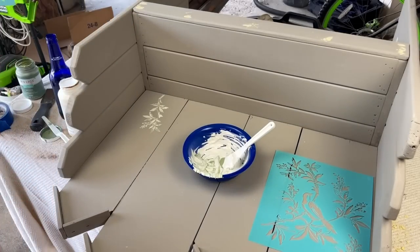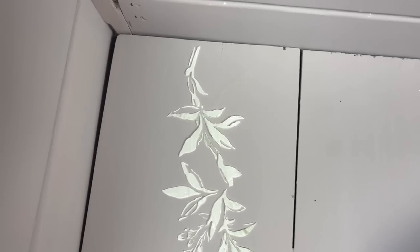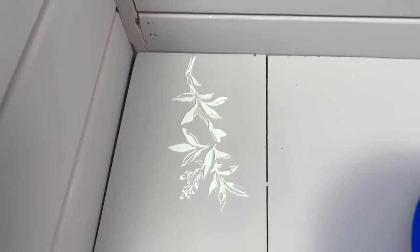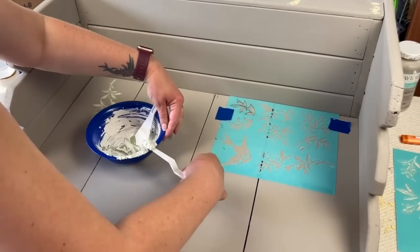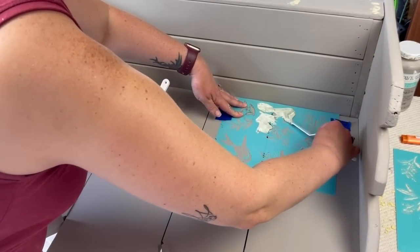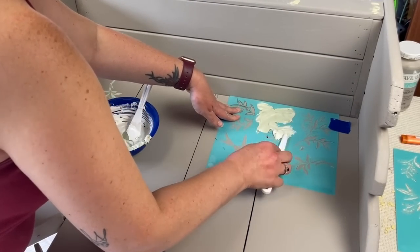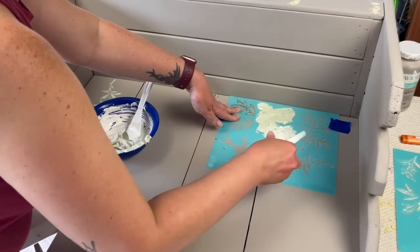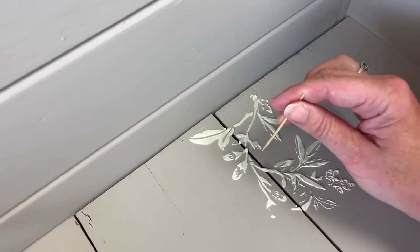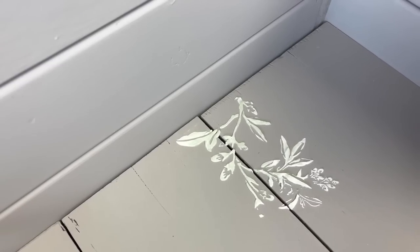Oh wow, that looks so pretty! It has just a hint of green in it and I love it. I continued working the stencil all the way around the back part of the bench seat, doing this sparingly — I didn't want too much on there or for it to be too busy. On the section overlapping two boards, I used a toothpick to pull out some of the joint compound so you could see the space between the boards, and I love the way this turned out.